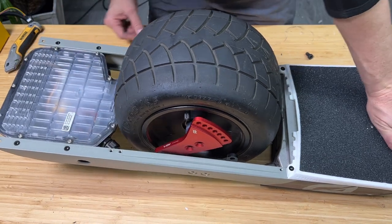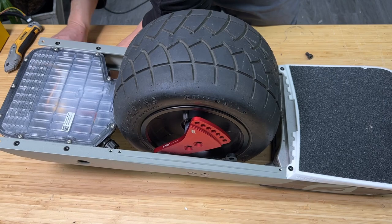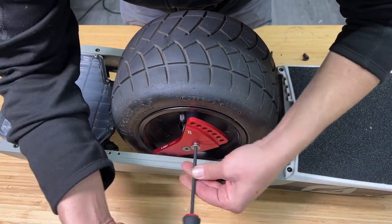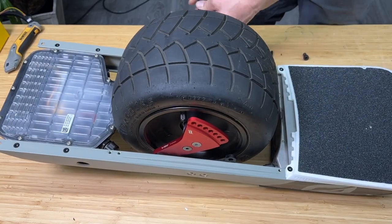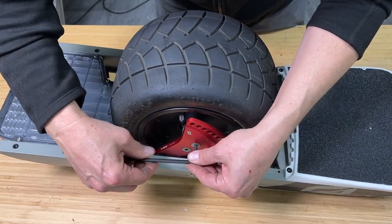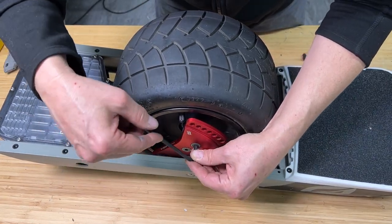Go ahead and take the M8 by 20 flathead screws that are included with your kit. Now we've got our screws in on both sides — go ahead and really tighten those up using your Allen key.